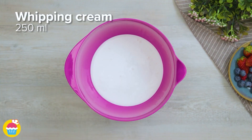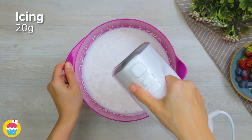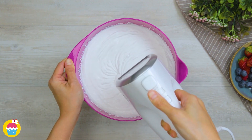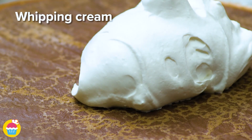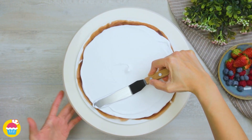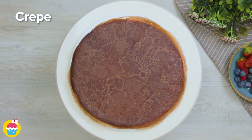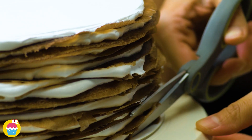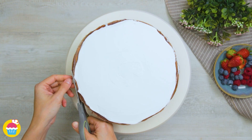Now add 250ml of whipping cream, one teaspoon of vanilla extract and 20g of icing sugar to a mixing bowl. Mix it together, adding the icing sugar a little at a time until the mixture is nice and thick. Lay out the first crepe on a plate and cover it in the whipping cream mixture, spreading it out to the edges. Layer crepe after crepe with whipping cream in between. Snip around the edges to tidy it up — or not, whatever takes your fancy.